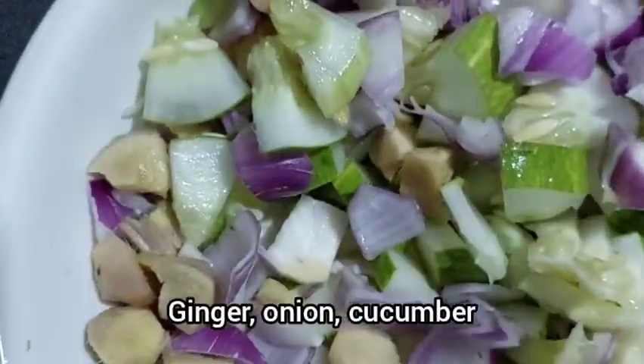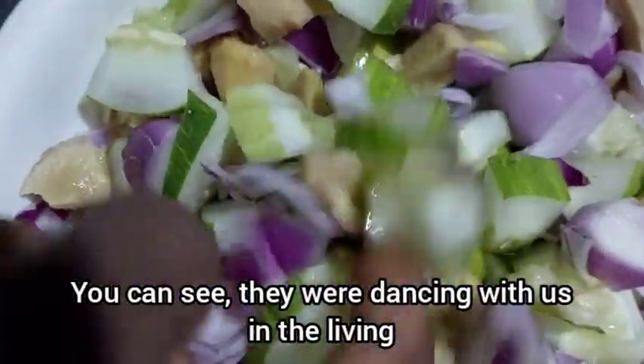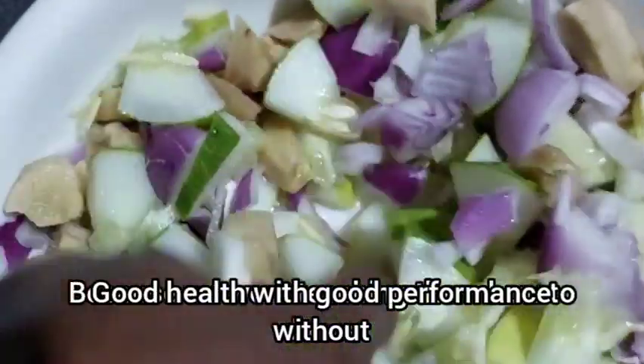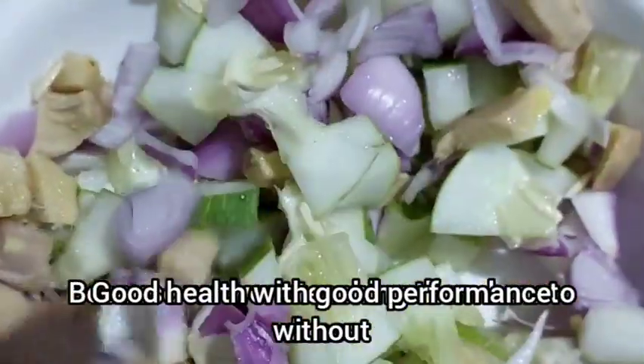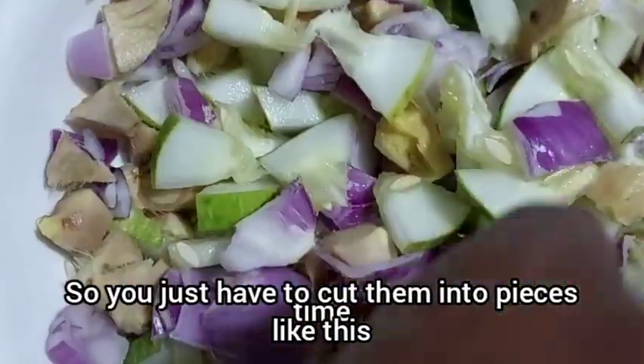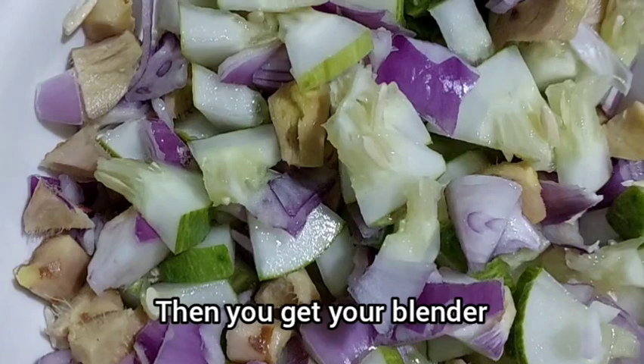Ginger, onion, cucumber — blend all together and you are going to be a man of your own good health with good performance without any health complications. You just have to cut them into pieces like this, then you get your blender.